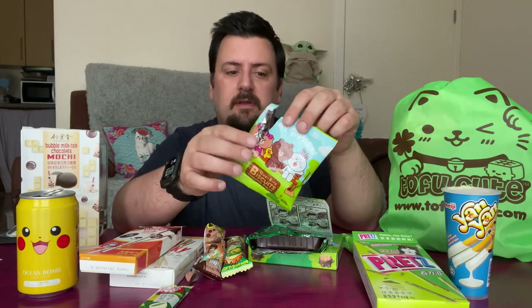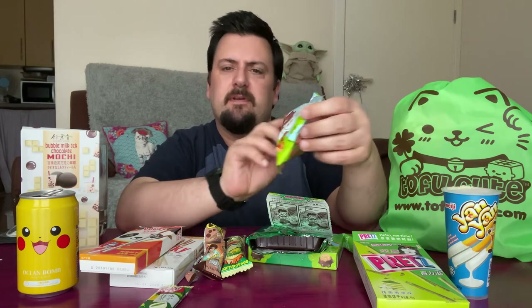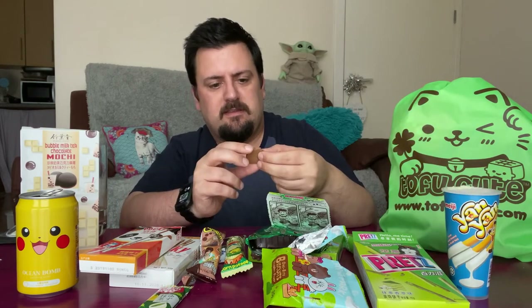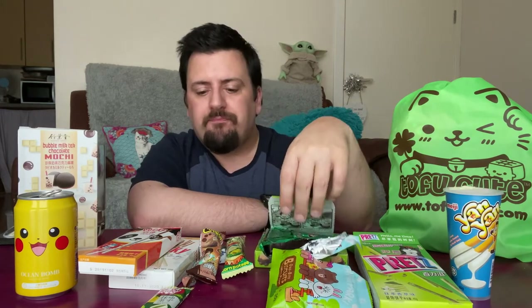The camera ran out of storage space, so we'll get back into this. These ones are one bite biscuits, chocolate flavor — you've got these little cute animals on the front. I think this one's a teddy bear, it's got ears or a bow. It's a chocolate biscuit — there's not really much more I can say about it apart from that it's a nice one but it's quite plain.